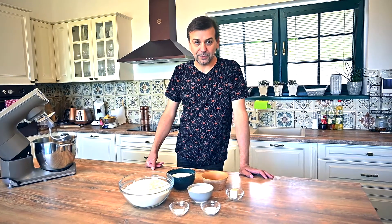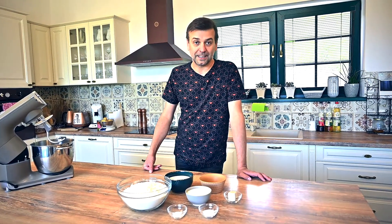Hello everyone, welcome back to Cook We Will. Today I'm going to show you how to cook langoš, which is a popular street food in Europe.